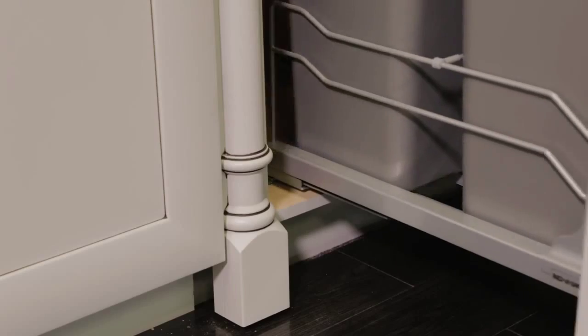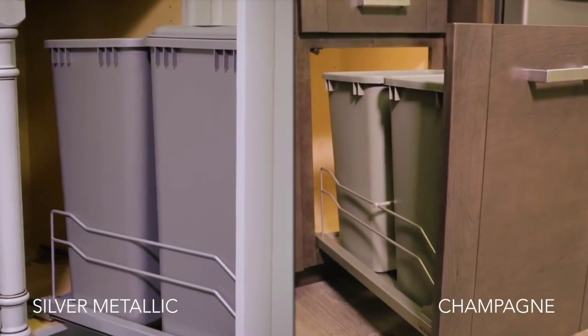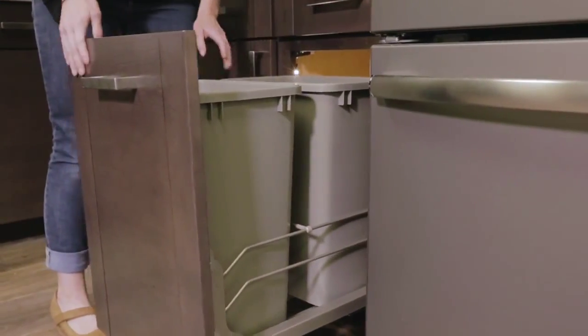The 53WC slides effortlessly in and out of the cabinet on its full extension progressive roller soft close slides. The units are available in either silver or champagne colors with matching waste containers, available in 35-quart and 50-quart capacities.